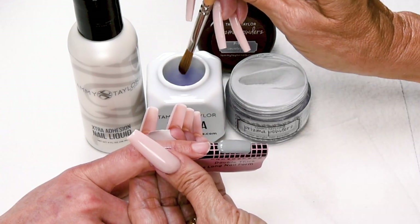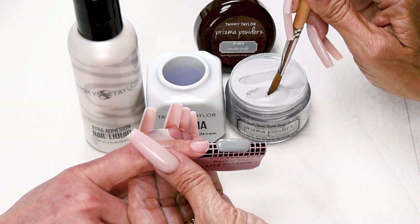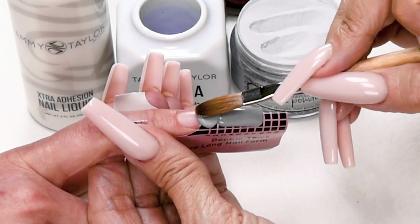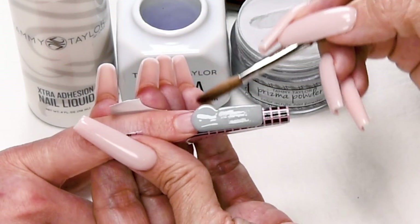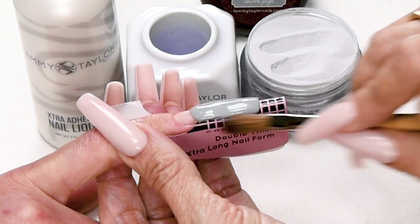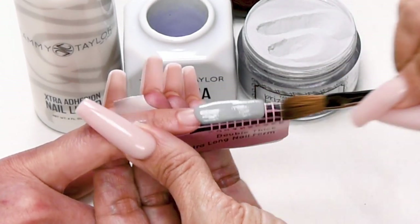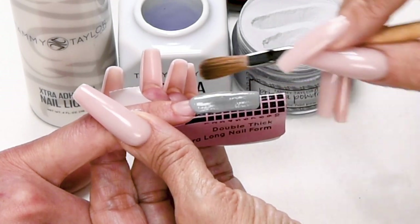The second ball is also going to be a large ball. Dip your brush in, only wipe off a little bit of liquid. Again, picking up a large ball — not as large as the first ball, but pretty big. Place this ball slightly overlapping the nail bed. Let it flow, pat it out, stroke it out, blending it in with your first ball. Stroke it out, straight out from the nail groove. Get it nice and even, nice and smooth.